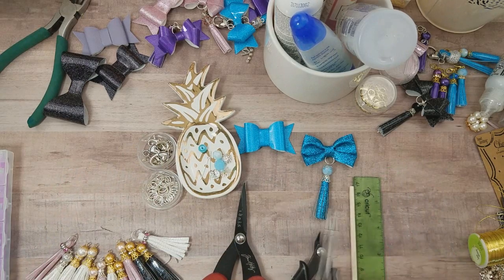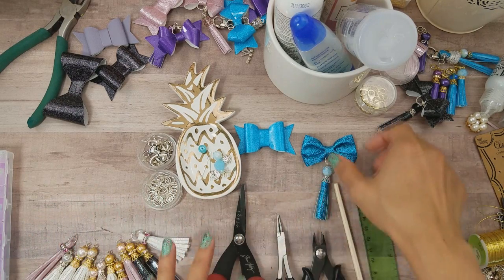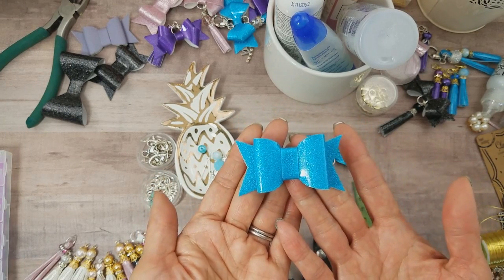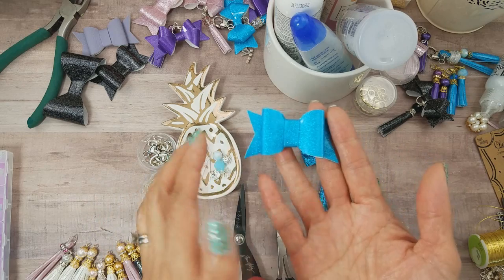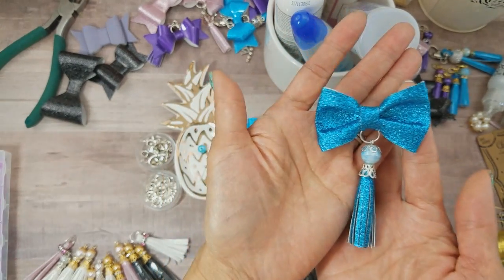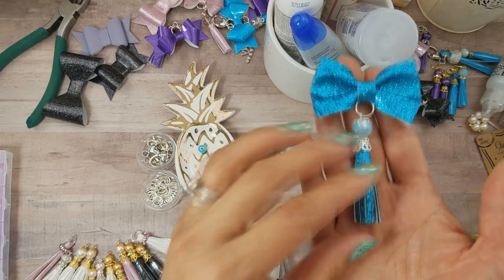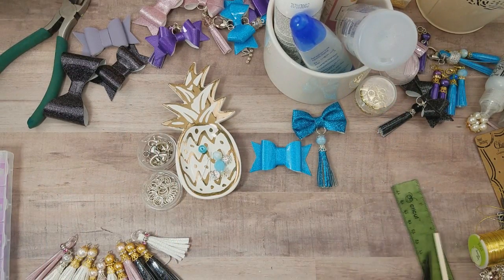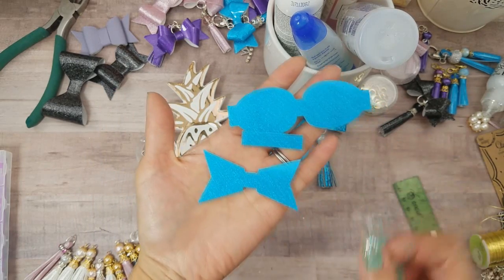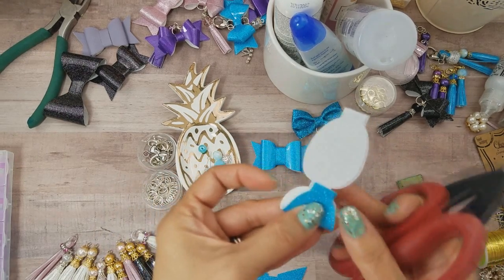I realize not everybody has a bow die, so I'll show you how to make a bow without a die as well, which comes out like this — still super cute, you can add a tail if you want. Then we'll make the tassel. First, to do the leather bow, I've already cut my pieces using the die, so let's go ahead and do this one first.